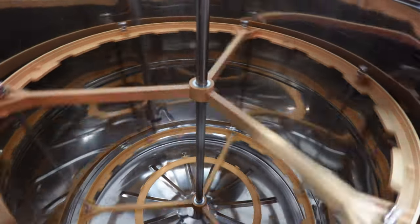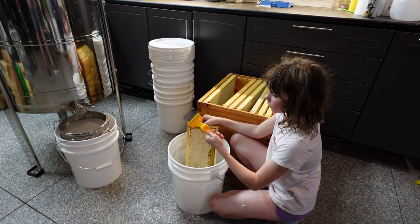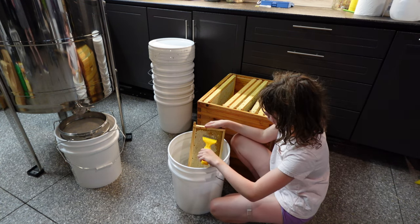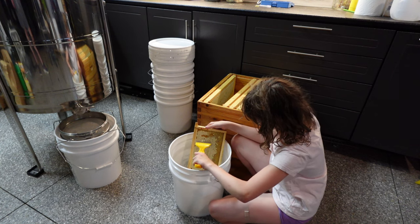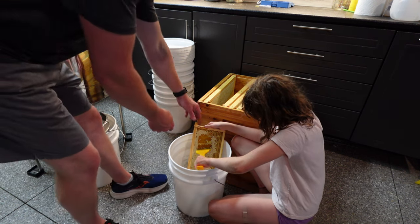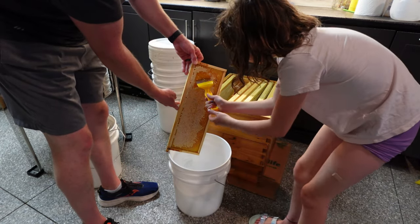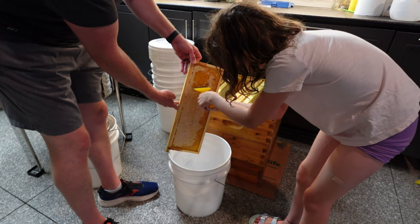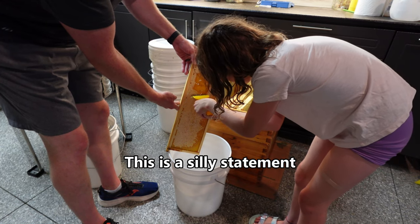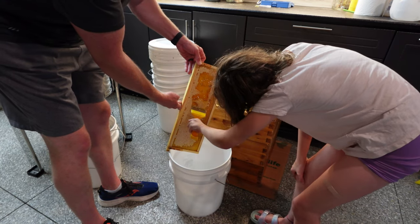We've got three supers that I pulled yesterday, so we'll get into the extraction process. We use this fork-looking tool to scrape off the cappings, and then we put the frames in the extractor. It's 93 degrees in our garage right now and it's still maybe not quite hot enough for those cappings to come off easily. It's also been a year since we've done this, so we're out of practice.